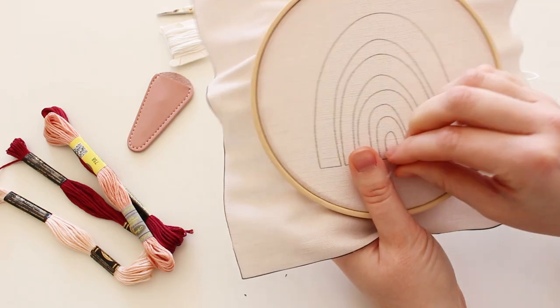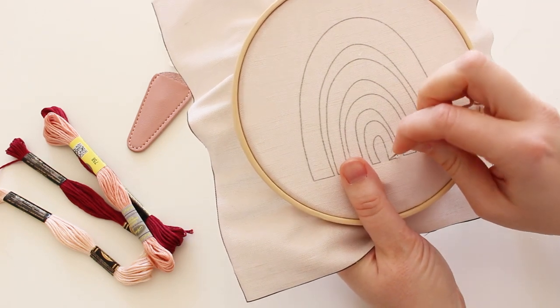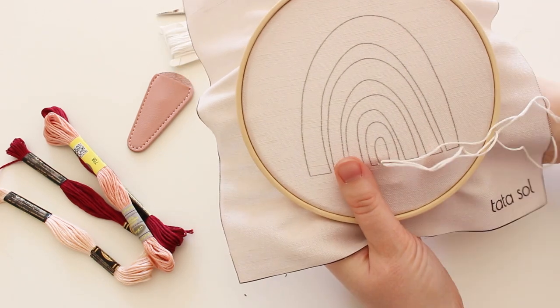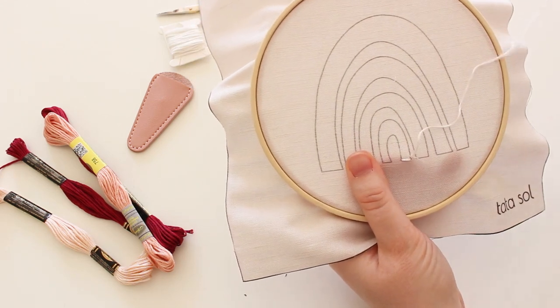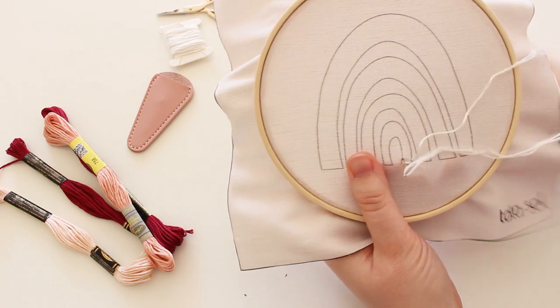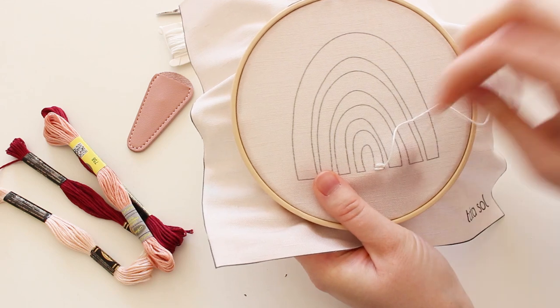Now I can start stitching. I'm using satin stitch for all the rainbow design. You insert your needle through the fabric going up and then back down through the other side of the outline. It's a very simple stitch and this design is a good way to practice if you're a beginner.